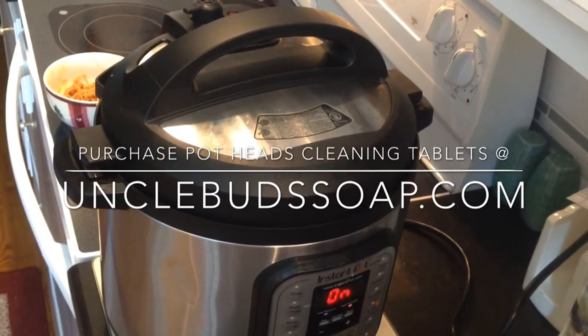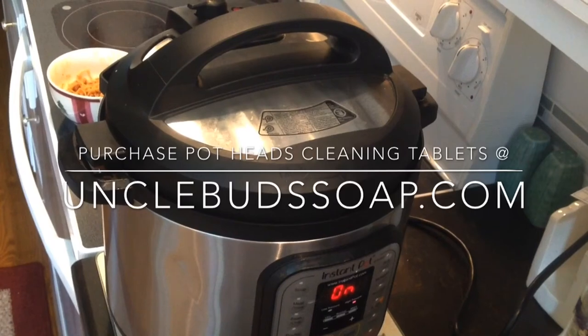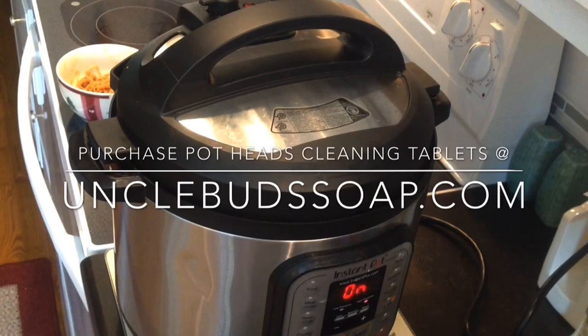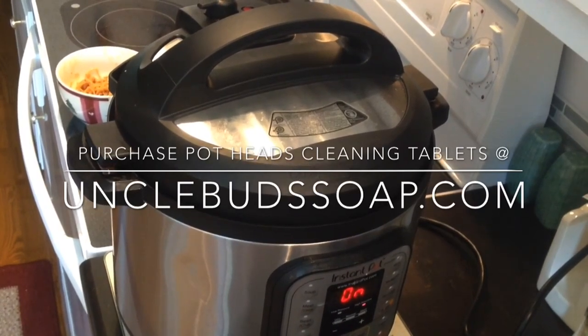You can also purchase our Potheads cleaning tablets at UncleBudsSoap.com. You can see that they're on our website in our household cleaning products. This is the Pressured Prepper and I'm out.